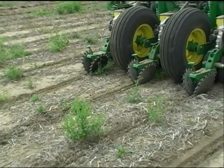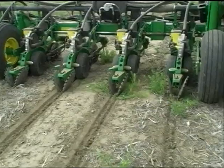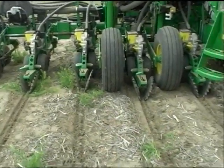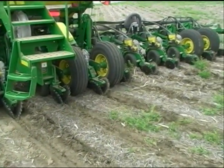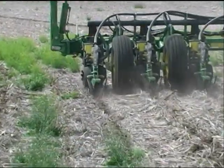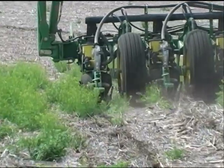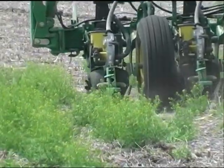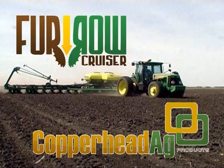We want to thank you very much for stopping by and looking at our video today. If you have any more questions, you can stop by CopperheadAg.com — we've got other videos loaded up there, and videos on YouTube. Of course, you can also find our phone numbers and email addresses at CopperheadAg.com. We wish you the best of luck in your planting this spring, and if we can be a resource for you, don't hesitate to call. This is Jake with CopperheadAg — thank you very much.